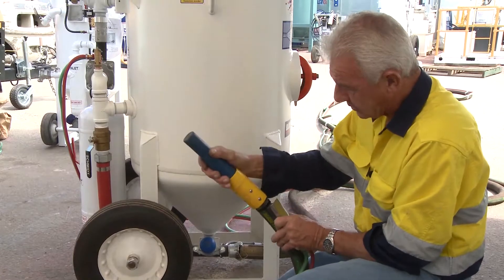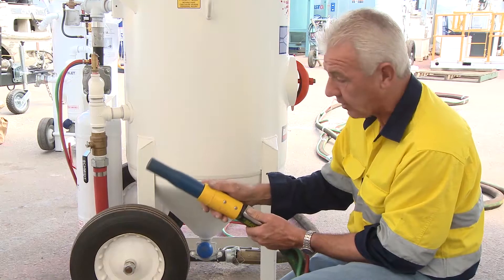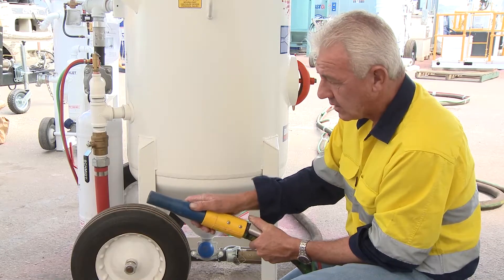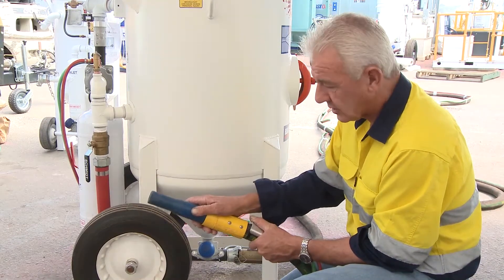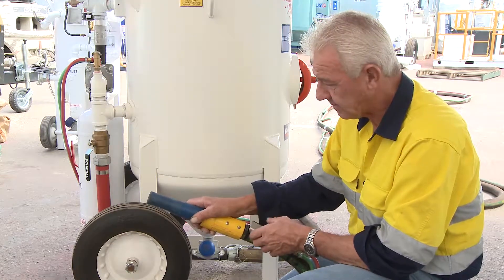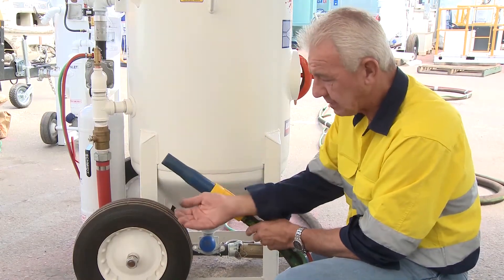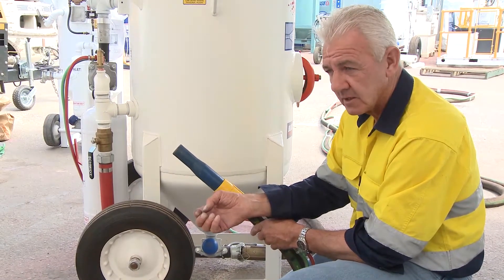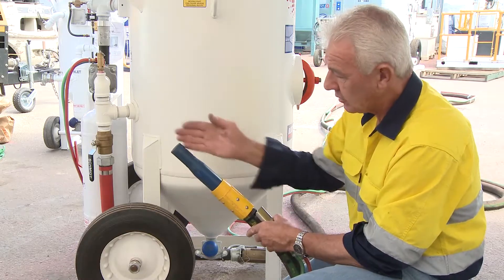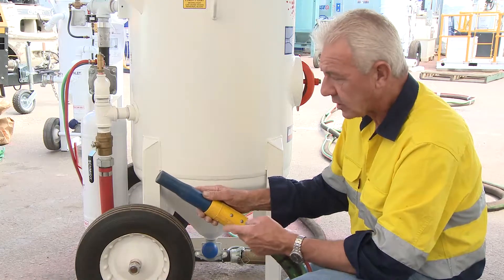When the grit comes out, you'll notice that when you depress the safety pin and open the dead man with all your appropriate safety gear on whilst blasting, you'll see that the media starts to exit from the end of the nozzle and starts cutting whatever you're looking to remove from the substrate. If you're concerned you've got too much grit, when you release the dead man and inspect the grit, you'll find that it's not what we call spent. When grit is spent, that means it's been smashed and shattered utilising the velocity at which it exits the blast nozzle.